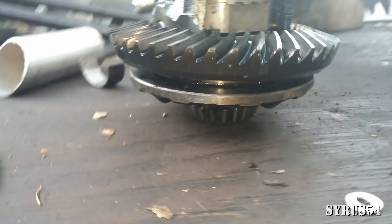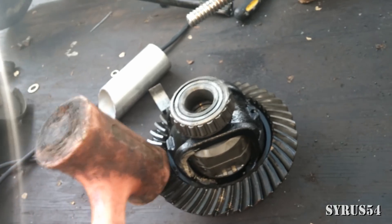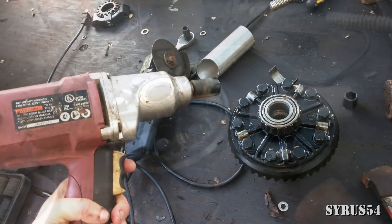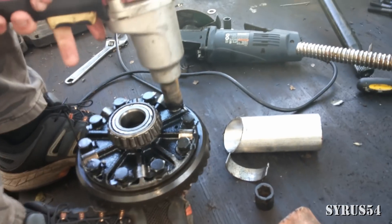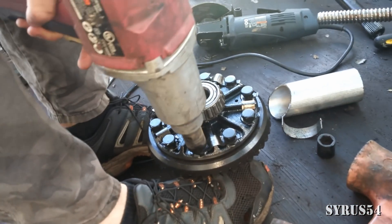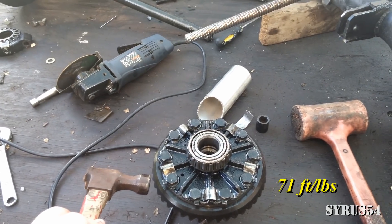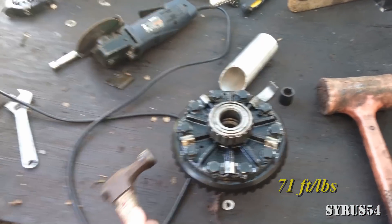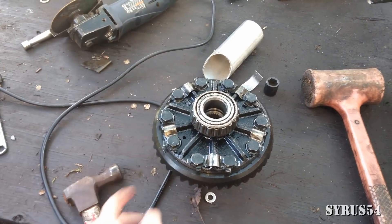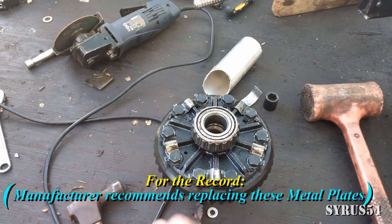Now we just put our ring back on using a rubber mallet, not a hammer. You're going to need a 17mm socket. Here's the torque specs for these. After you've got them torqued down, these little pins on these little metal plates — make sure you fold those back up so that these don't vibrate loose.